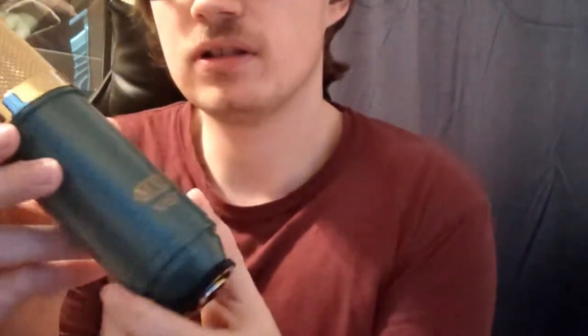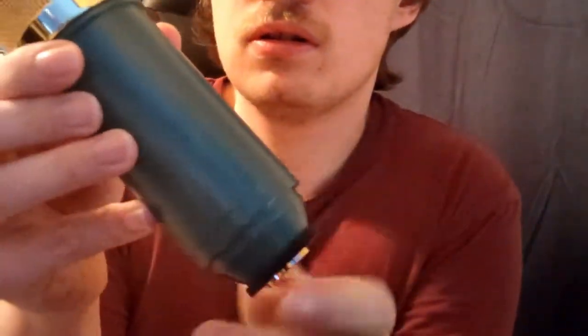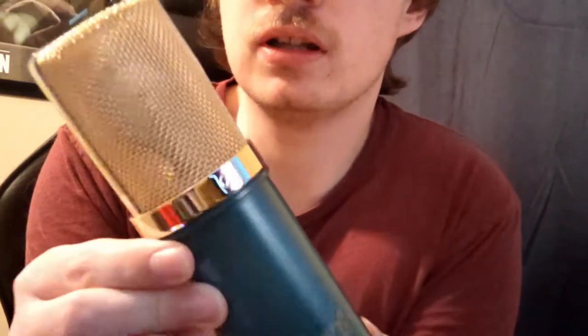There's a little silica packet in there. Here it is — here is the microphone itself. I'll go over the reasons why I chose this one specifically, and I'll try to do it briefly. I do tend to ramble when I talk — there's just so much going on in my brain and so much I want to say about topics I care about.